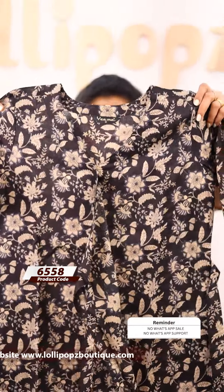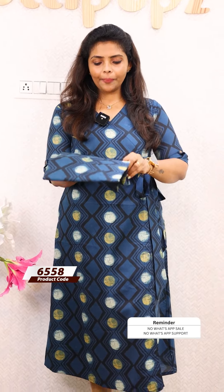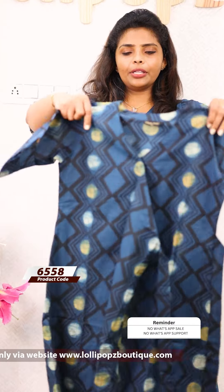The next one is a beautiful black shade — this is a blue shade. This is a cotton fabric with a kind of dots and zigzag pattern. This is the front portion and the back. The price is 899, ready to dispatch.